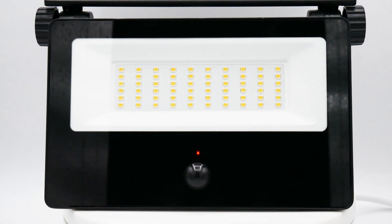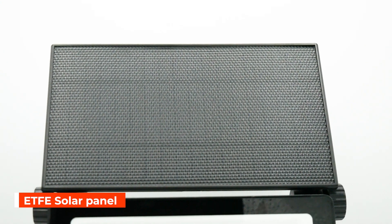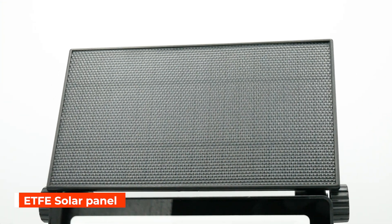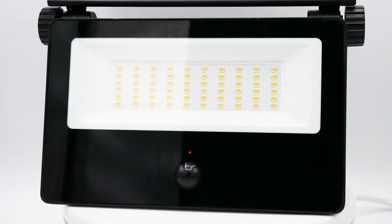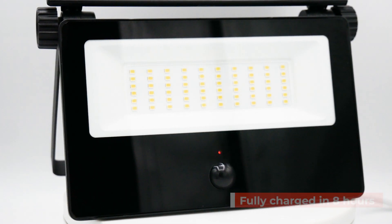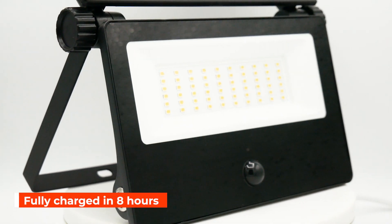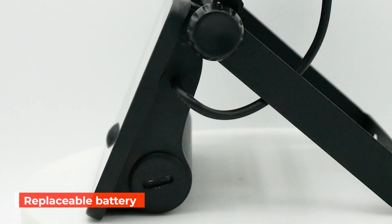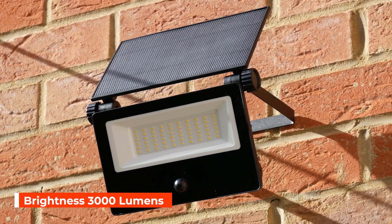At the heart of its self-sufficiency are the ETFE solar panels, known for their strong oxidation resistance and longevity. These panels provide consistent, efficient energy conversion even in extreme conditions and can fully charge the lamp in just eight hours. The battery is removable and can be replaced.